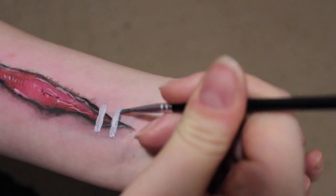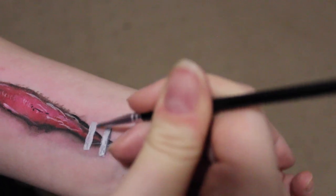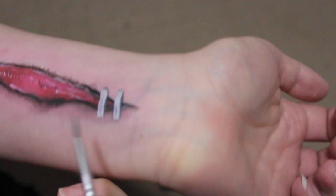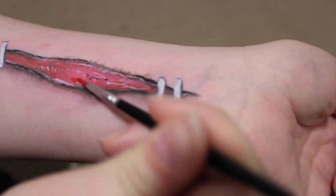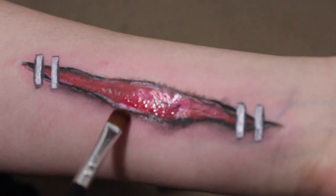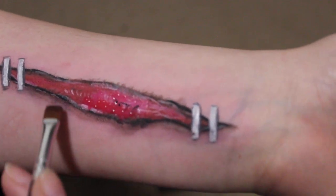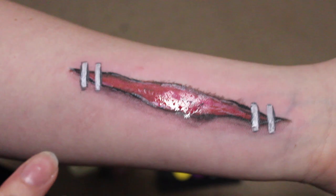Now I'm outlining the staples with some gray to add dimension and more of a realistic effect. Layering more red, then one final blend around the edges — and there you have it! I think I'm pretty happy with this one, all done.